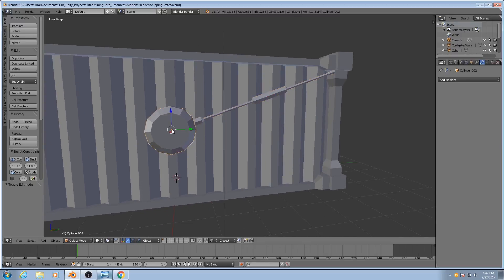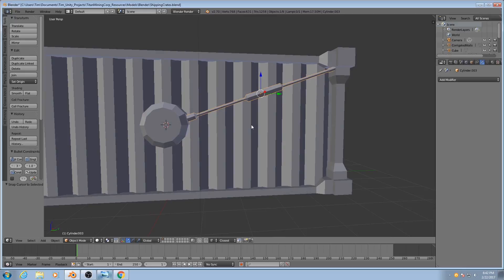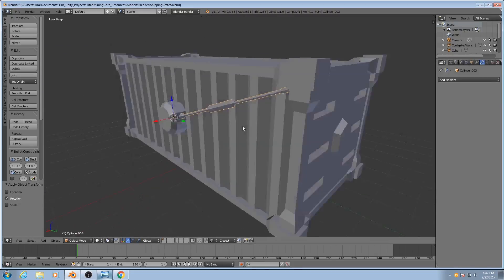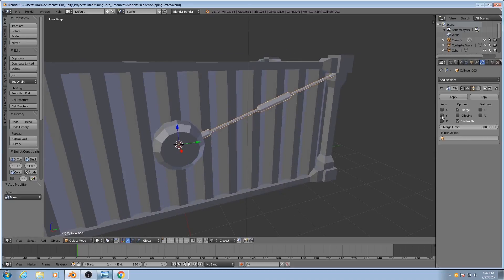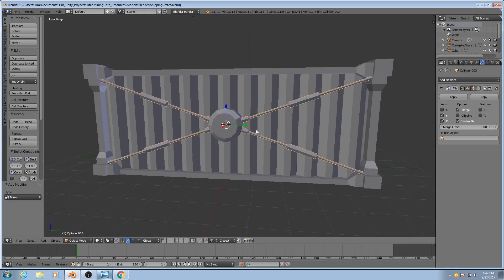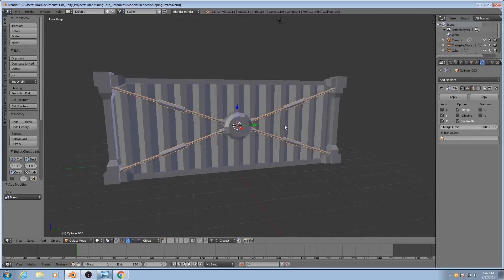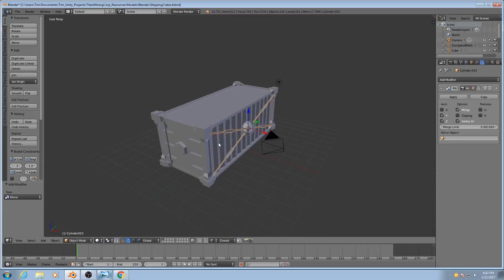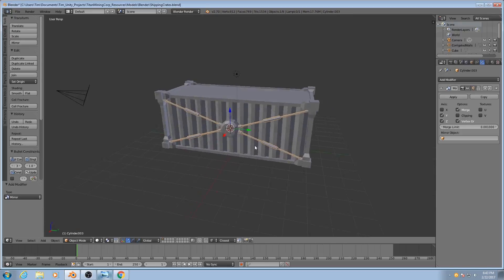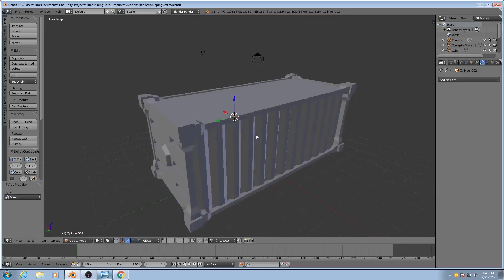I actually need to shift the origin back here. So real quickly: cursor to selected, then Shift-Ctrl-Alt-C, origin to 3D cursor. I'll make sure that my rotation is applied, and then I'll add on a mirror modifier — but I'll do it in two axes: Y and Z. And now you'll see I've got all four of them based just on what this one's doing. So that just about concludes the modeling portion of this. Now I'm going to get into UV unwrapping, because we need to do that before we duplicate objects like this to the opposite sides of the mesh.